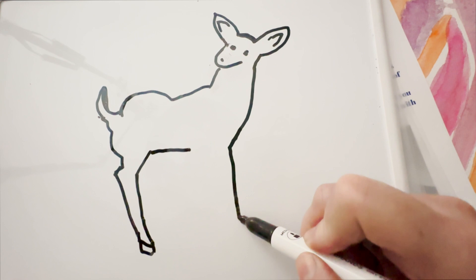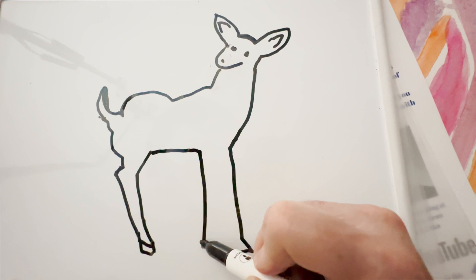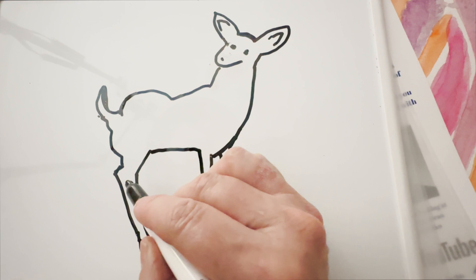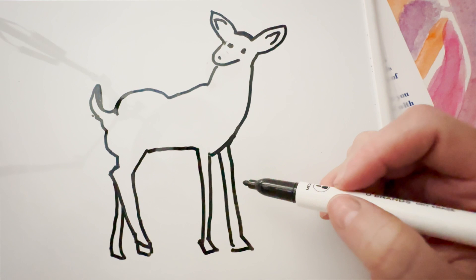The front leg comes down like this. I'm going to drop this leg too, like that. Then this connects here and that goes down, and then this comes out this way. So there's our deer.